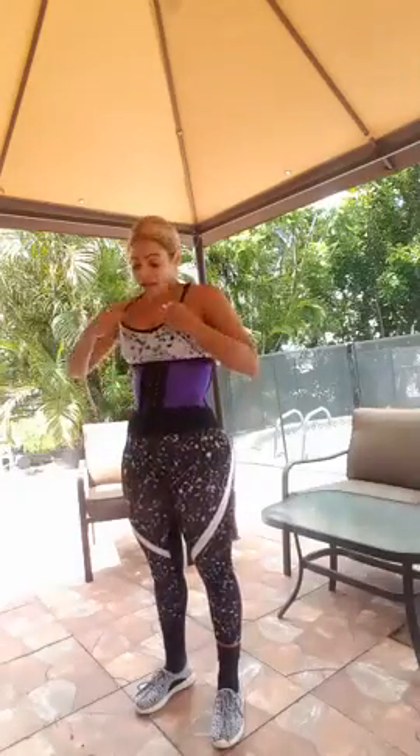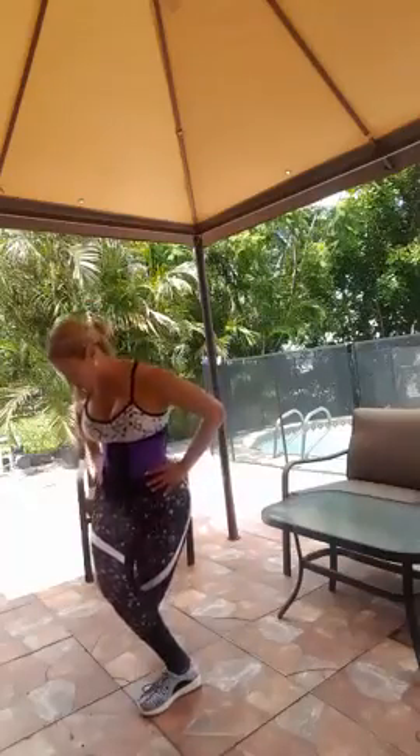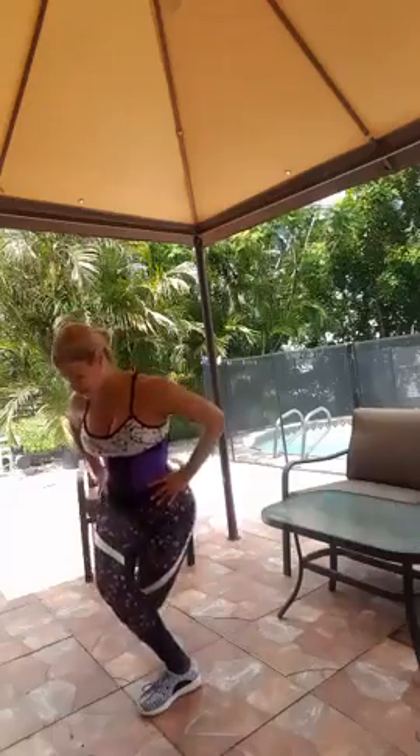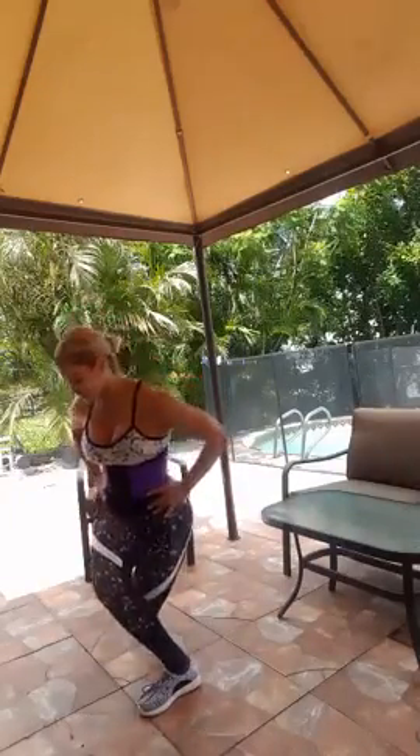This is a curtsy lunge with a side leg lift. If you want to take it to the next level and you're not using ankle weights or want to add ankle weights, what I recommend is: do the leg raise, then do the curtsy lunge, and when you do the curtsy lunge, pause and hold for a count of 20 — then raise your leg again.